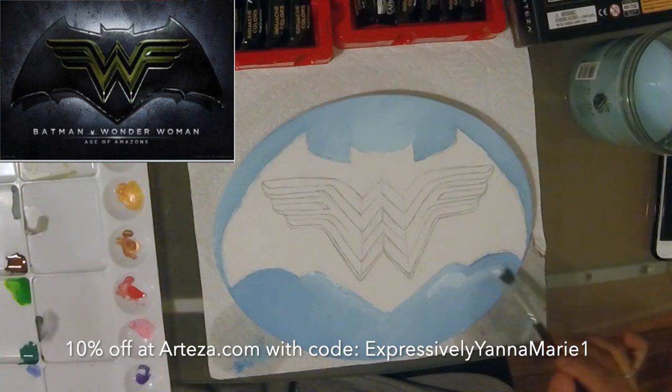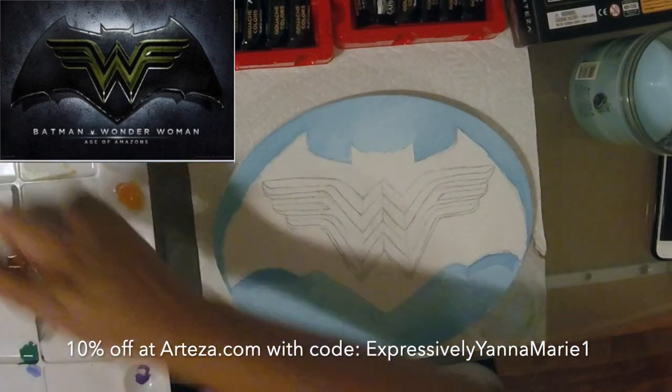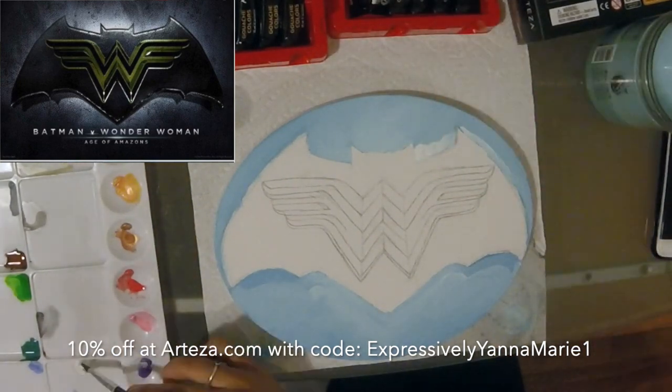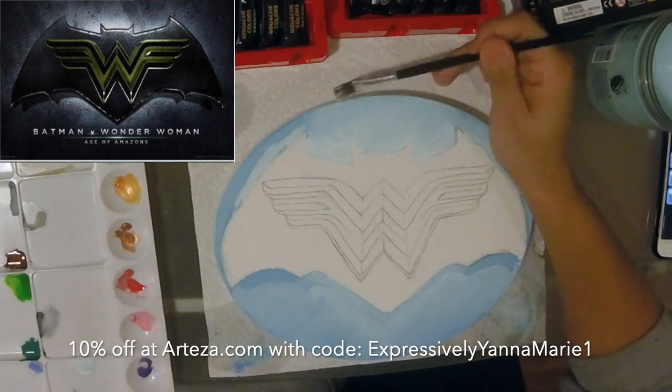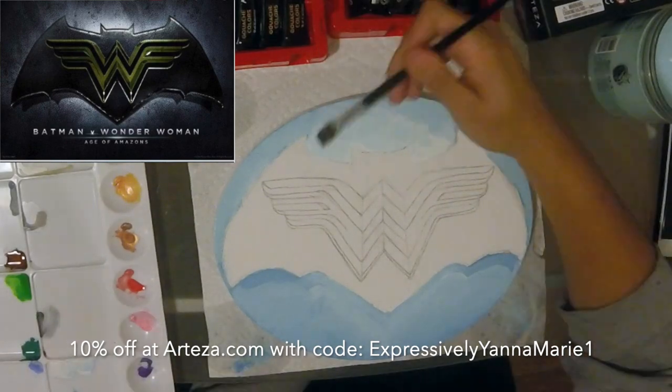The fine folks at Arteza hooked me up with some of their products and 10% off for you guys, so if you're interested in getting any new art supplies check out arteza.com and use the code EXPRESSIVELYANAMARIE1 at checkout for 10% off. Helps you out, helps me out, makes everyone happy.